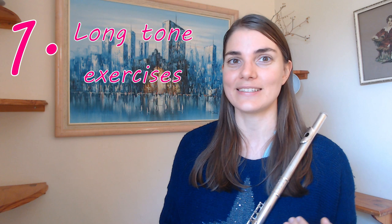One of my classic favorite exercises — and it is so classic and old school — is just a good old Della Sonorita. It is such a great exercise. There's a reason why it's so iconic in the flute world.